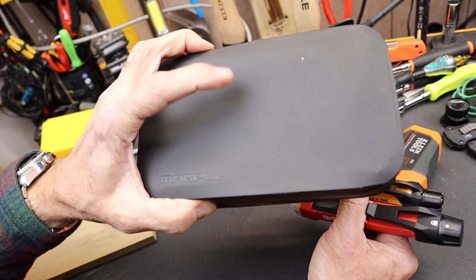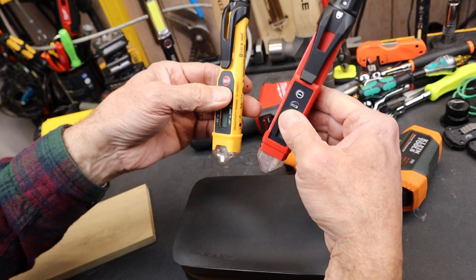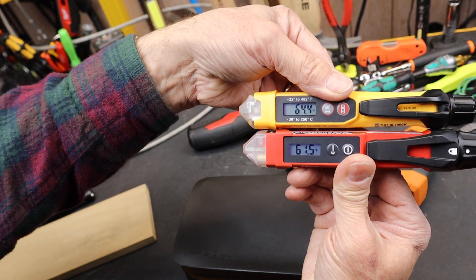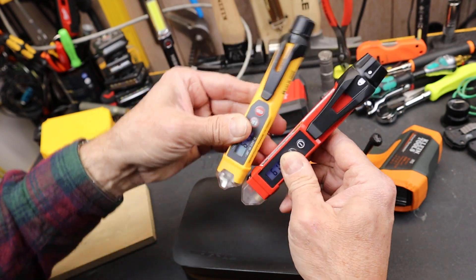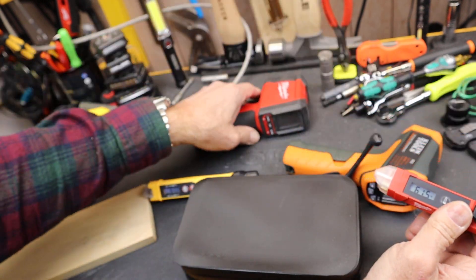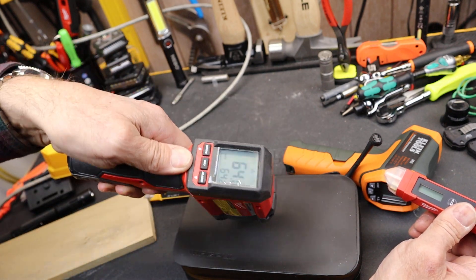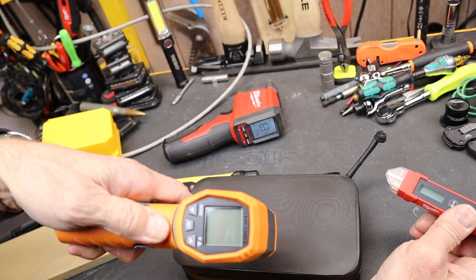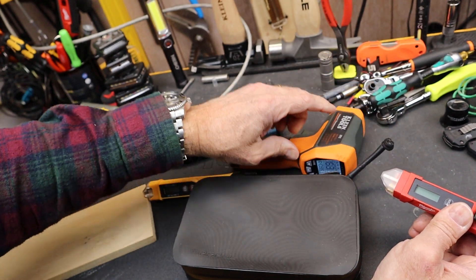Let's try this — a Magpul DACA, kind of a polymer pouch, different material. Getting 64 and 61. Try it again, get a little closer — 61. Let's try the Milwaukee on it: 64. And the Klein: 63. So these combo units are coming in a little bit hotter than the dedicated temp guns on this material.